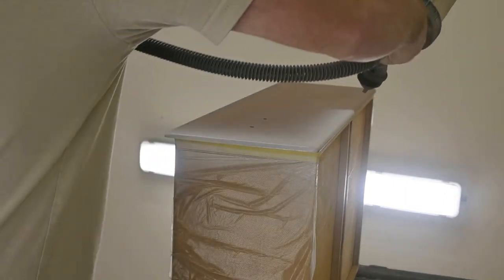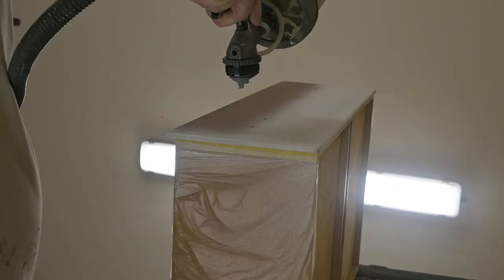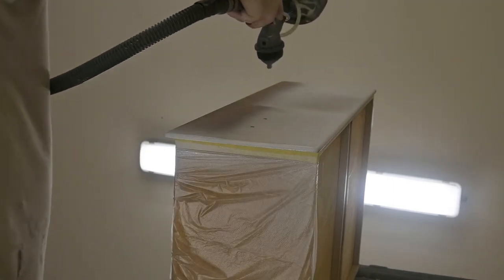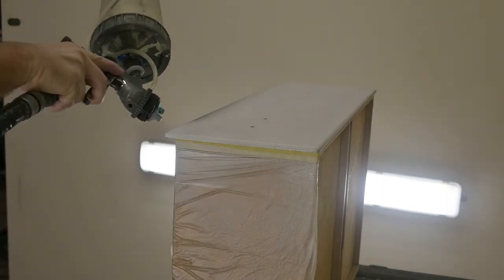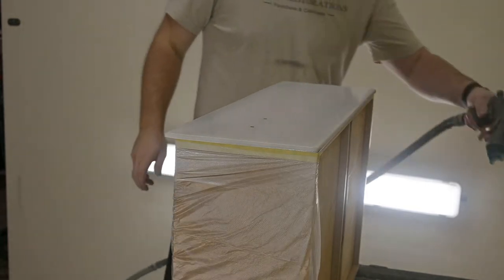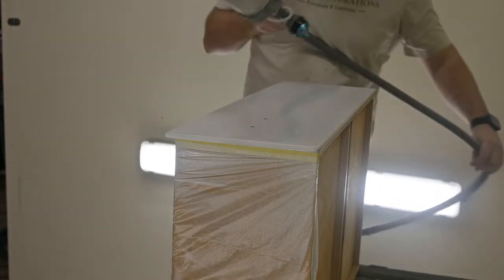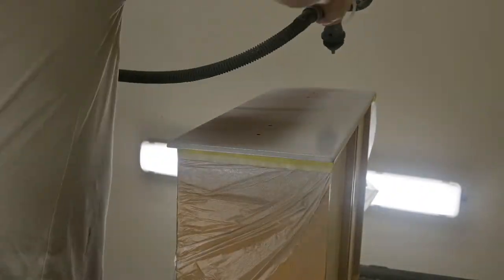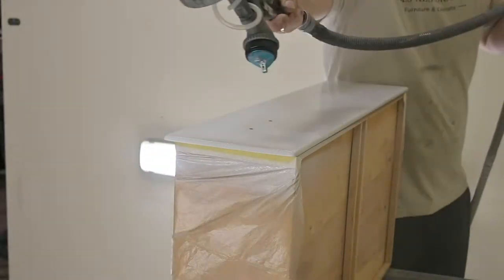Step three is to prime. We are using a primer here, and we're going to go ahead and prime all these drawers. This is where the tape drape really comes in handy so that we can put the drawers up and we don't have to worry about getting all of our paint into the drawers. To be considerate of your time, we are going to go into a time lapse and watch as we spray all these drawers really quickly.